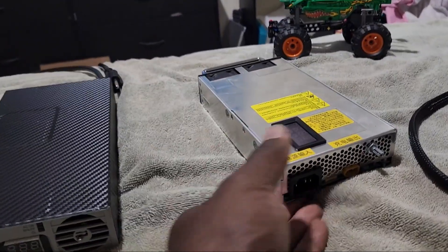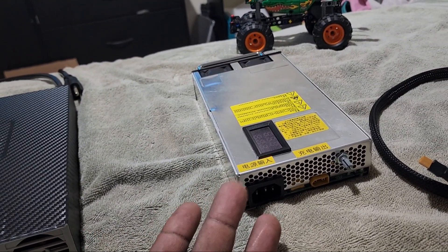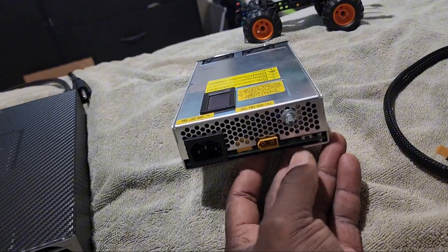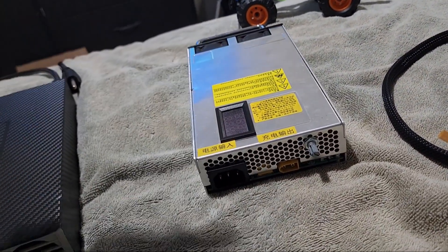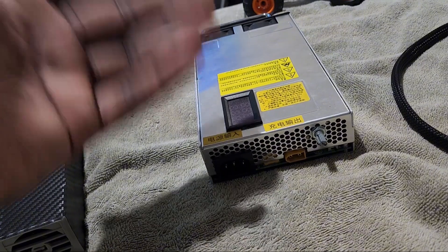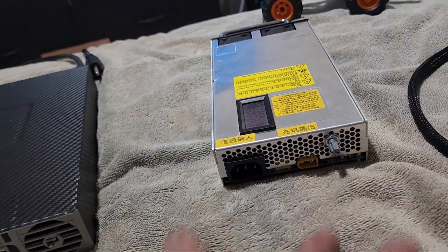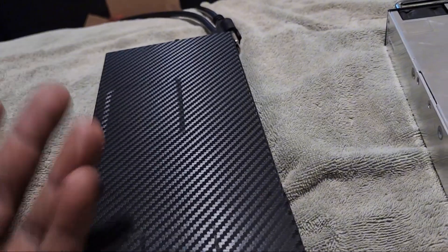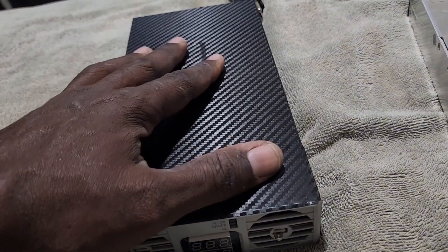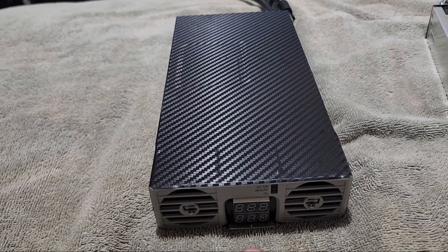Another thing about the charger on the right: when you plug it in the fans don't start right away. Once you flip the switch to the right, the fans actually turn on and it starts to charge — you'll see your voltage indicator go up to where you set your voltage. Then you plug your load in and flip the switch to the left. On the left charger, as soon as you plug it in it takes about five seconds for the capacitors to power up and then the fans come on automatically.